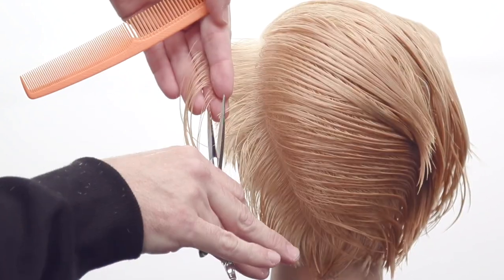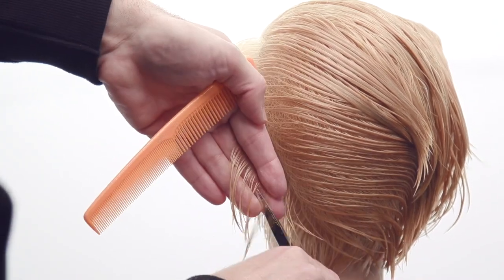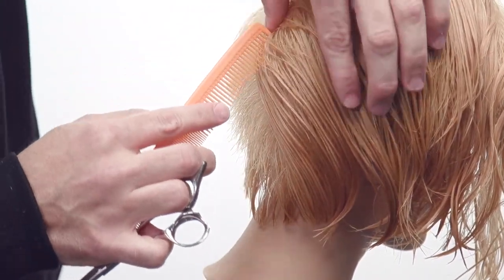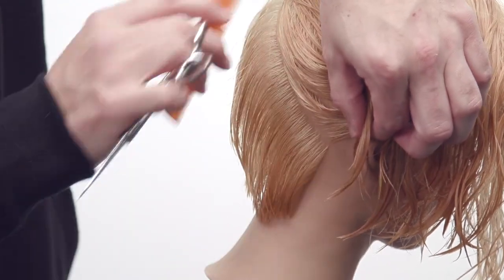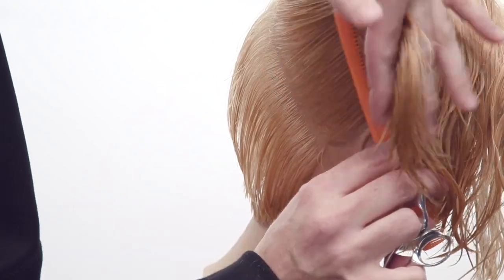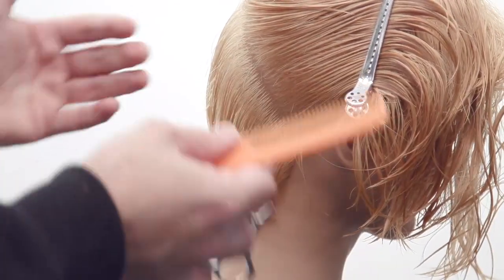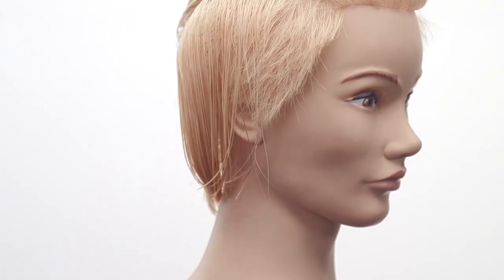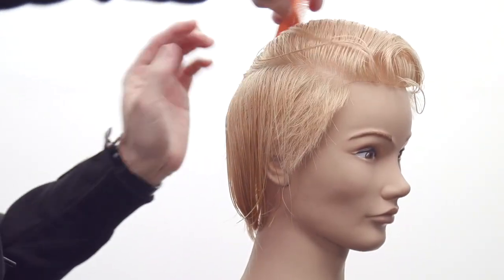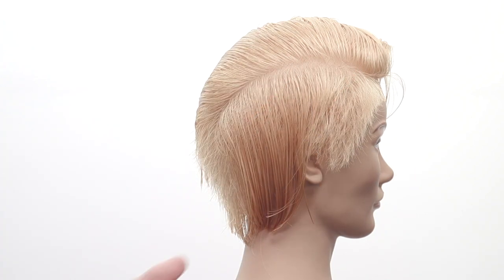Don't go on top of the crown — let the hair start to come to you at this point instead of following up around the head. People constantly talk about cutting horizontally versus vertically and how it makes things different. It doesn't make it different per se — it changes your body position and thought process, so your outcome becomes different. But if you understand both ways, your outcome won't differ. Now we're back to the right side with just a tiny bit to cut, connecting the two sides working diagonal back.